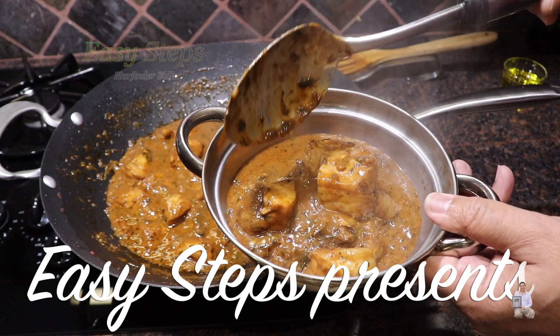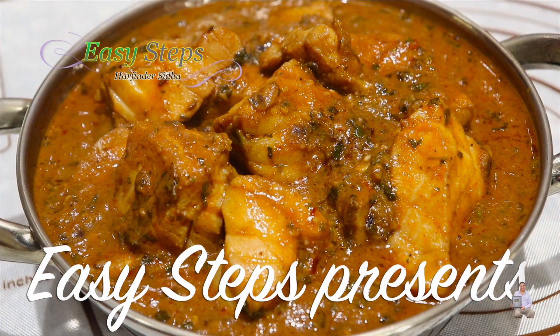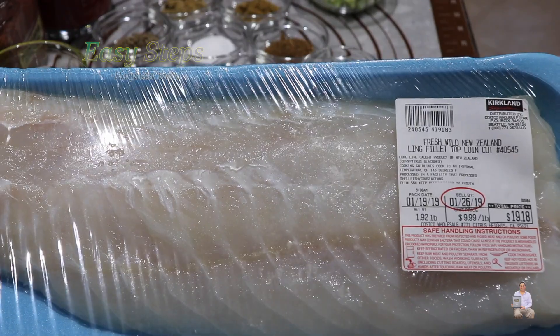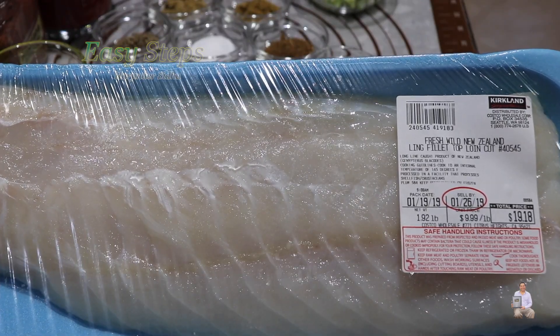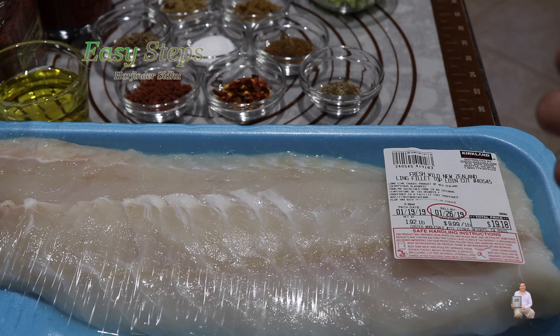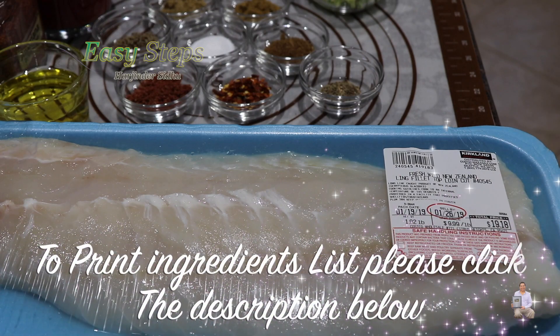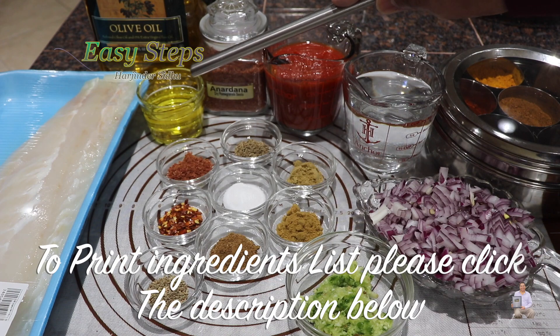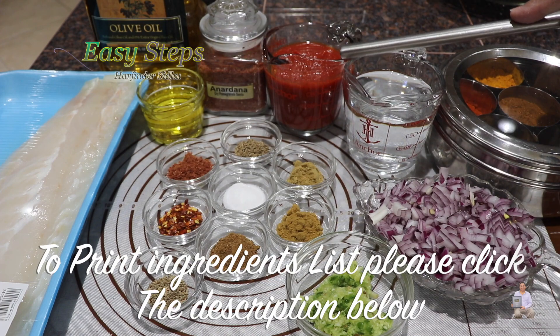Today I'm going to share with you a very tasty and delicious fish curry. The fish I'm going to use is fresh wild ling fillet from New Zealand — it's a top loin cut. I'm going to cut it into smaller pieces, wash with cold water, and let's see the other ingredients for our curry.